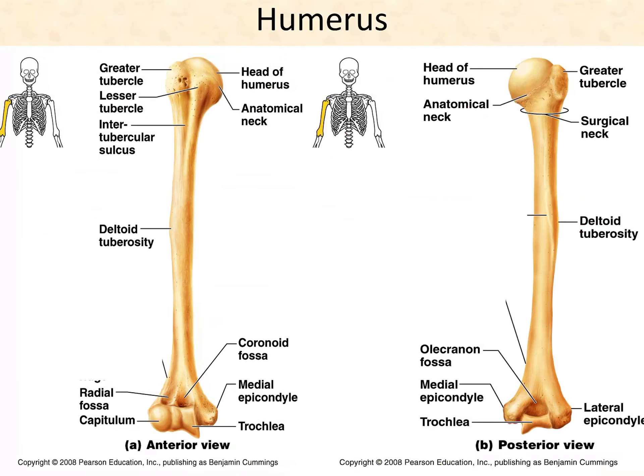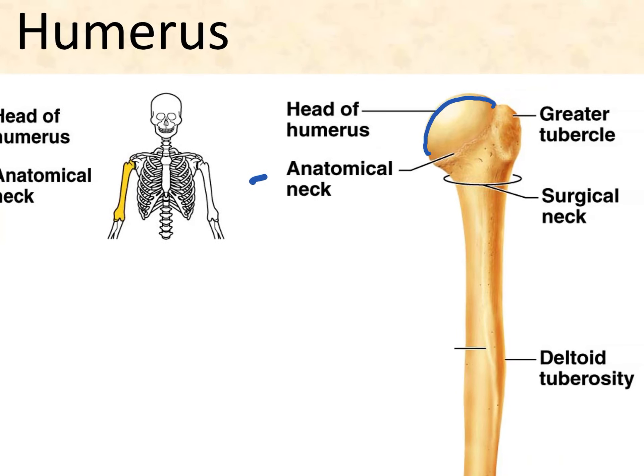Moving on to the upper extremity, we start with the humerus — your arm bone. Beginning with the head, it's round and it's going to articulate with the glenoid cavity of the scapula. Where a bone has a head, it usually has a neck. This bone is unusual because it has two necks. The anatomical neck is basically where that rounded head ends — there's a rough line around the head.